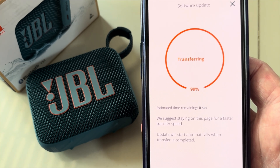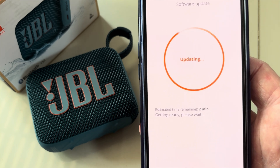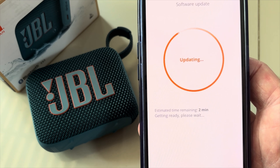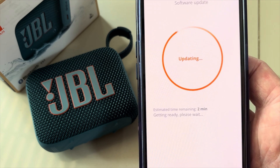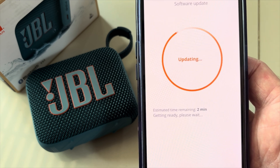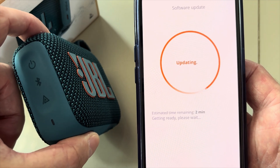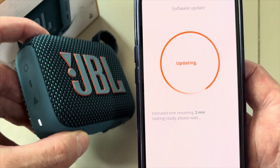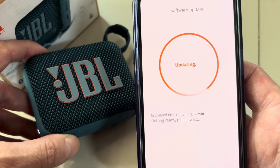Once the transfer is complete, the speaker looks like it's turning off, but it's actually now updating the firmware internally. Don't try to do anything with the speaker at this point — wait for it to start back up. This only takes a couple of seconds.